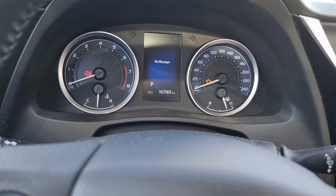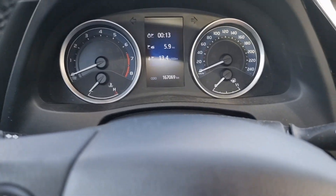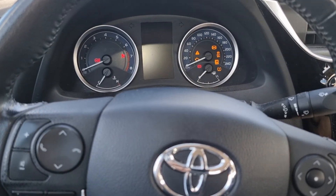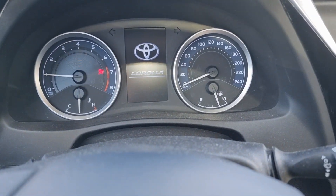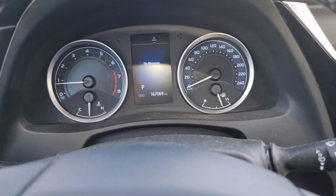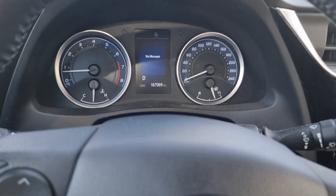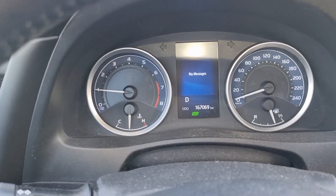Now the blinking has stopped. Start the car — still no light. Now I'll try to do a test drive and see how it goes.